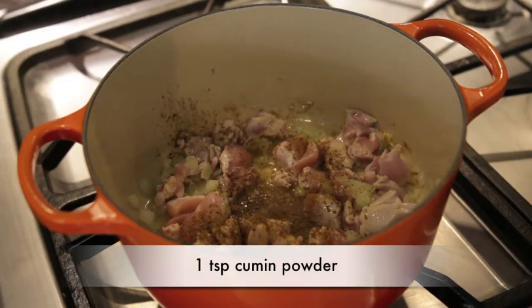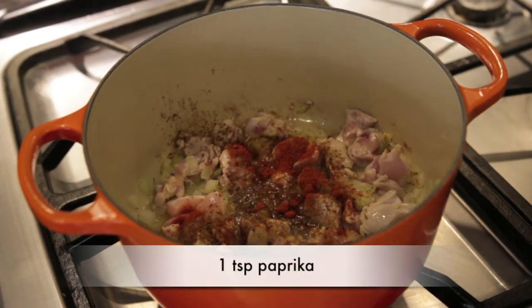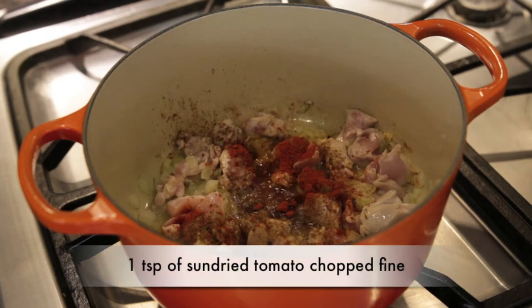We're going to add some serious spices. I'm going to add a teaspoon of cumin powder, a teaspoon of paprika, and a teaspoon of sun-dried tomatoes that I've just chopped up really fine.